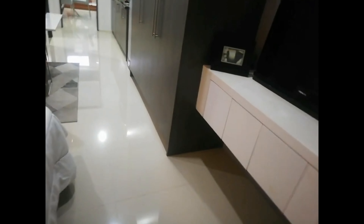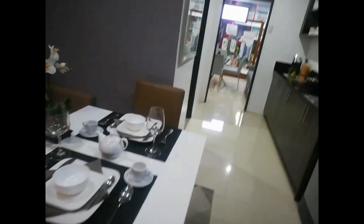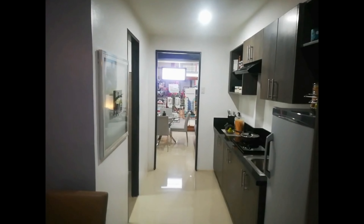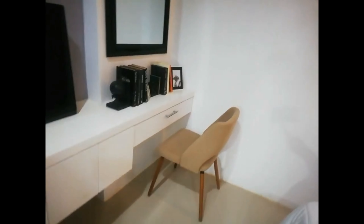This is the showroom for the studio type unit. This is not actually the actual delivery of the unit as soon as you buy it, but this will be the setup if ever you're going to buy a unit in the Suarez Residences in Cebu by Vista Land. You could actually maximize your unit with this kind of setup.